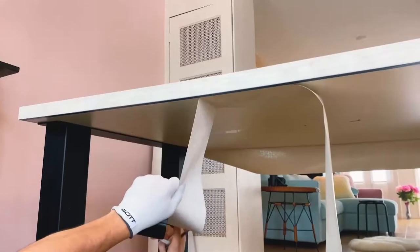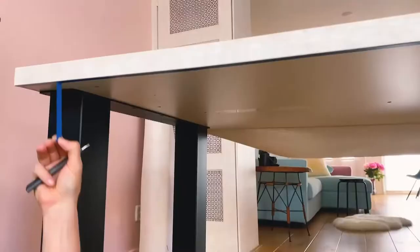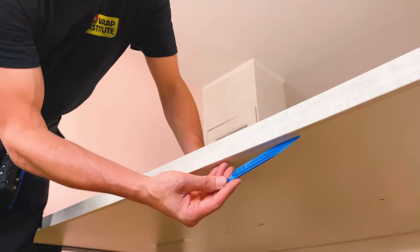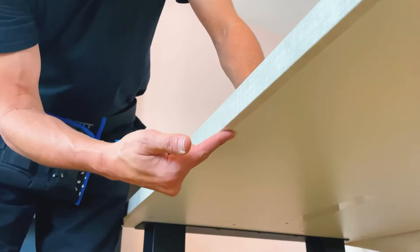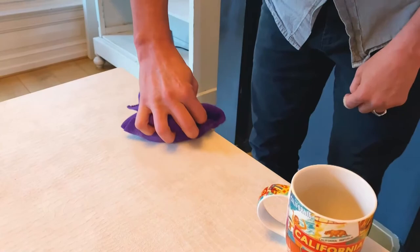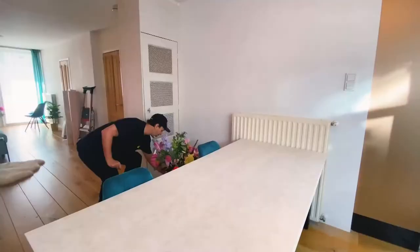Remove the fine line tape and do a final check over all the edges to make sure they're 100% sealed. Once they are, that's a wrap. Keep in mind that wrapping the table not only transforms the way it looks, it also helps dramatically in terms of maintenance — here coffee was spilled on the table and instead of worrying about stains or damage, see how easily it cleans up. Here's the final result, and as you can see with the great tips and tricks from the Wrap Institute and materials from Cover Style, you can dramatically transform a dining room table in just a matter of minutes.